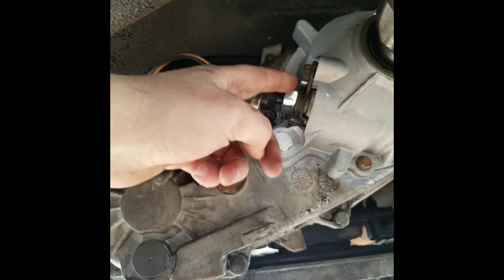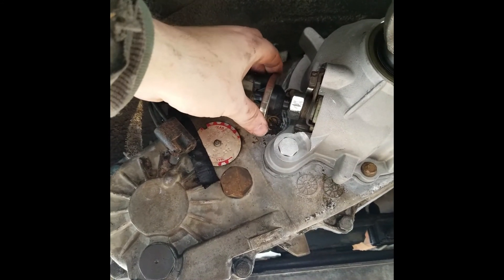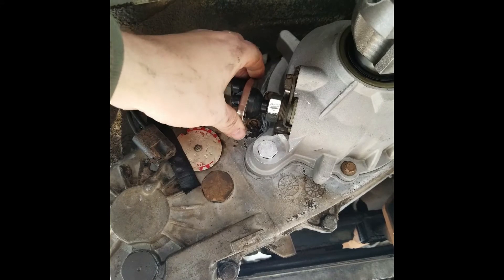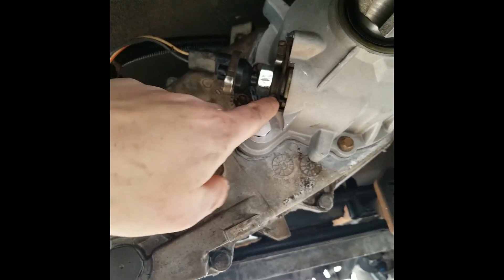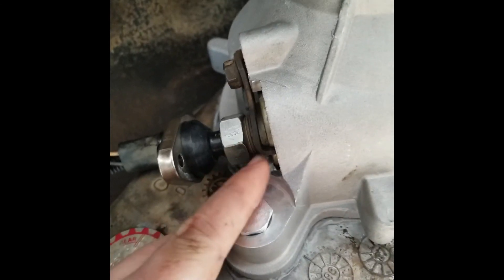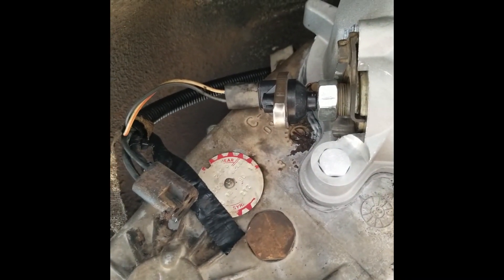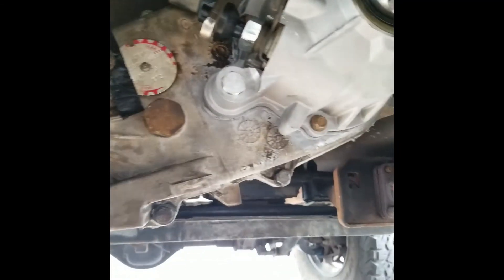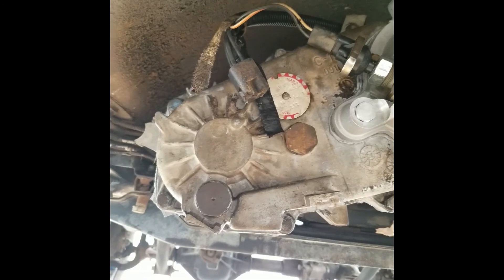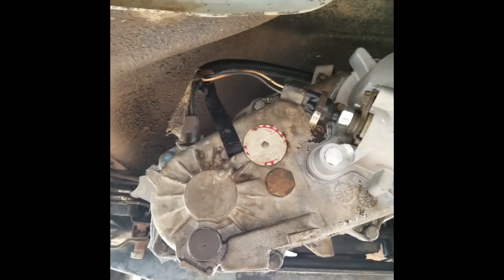A lot of guys say to clock the speedo sensor a certain way and remember where you set it, but if you look at it, it kind of moves around on its own, so I don't know how much of a big deal that really is. Plus on mine, the bottom base plate has little grooves that the locking fork thing goes into and locks it in place. I'll get the transfer case filled up with ATF and move on to the next part. That's it for this video — take care and I'll see you in the next one.